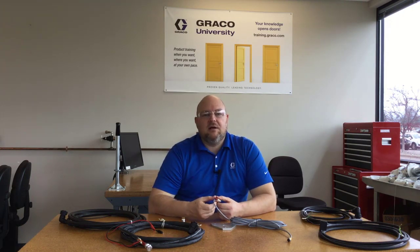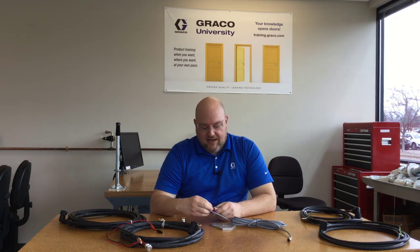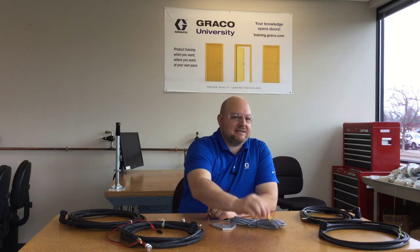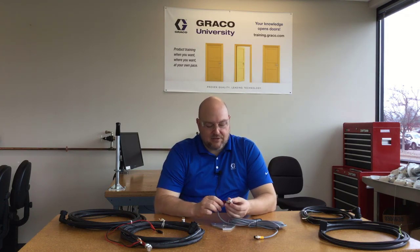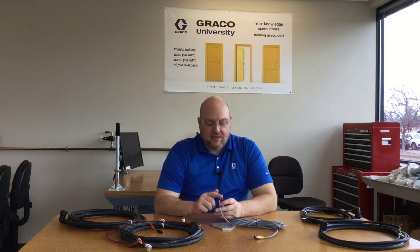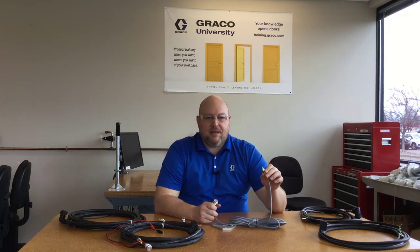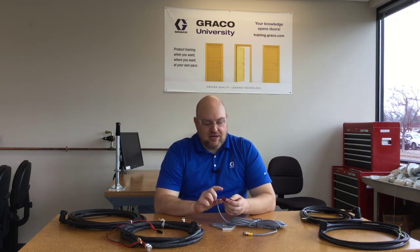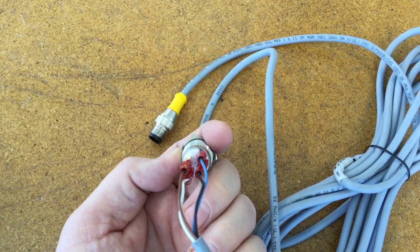When you put the connectors on the back of the button, you don't use pins one, two, three, and four in sequence. I actually had to fly out to a job site once because a high-profile customer had a unit that ran constantly. It turned out someone had taken pins one, two, three, and four on the M12 end and hooked them straight to one, two, three, and four on the button — that doesn't work. We'll get a closer look at the correct pin assignments, but the M12 pins do not map directly to the button terminals.